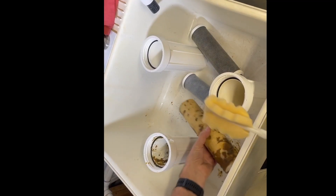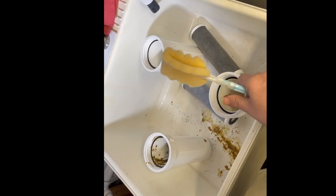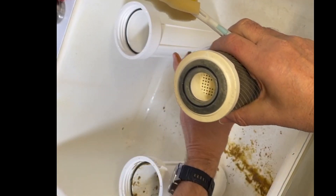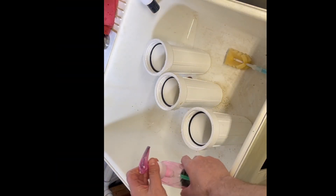Here we are at the sink. Oh my gosh, that's so grungy — that one's going out. They're looking pretty bad. The moral of the story here is: make sure you change your filters on time. We need to clean these housings out.